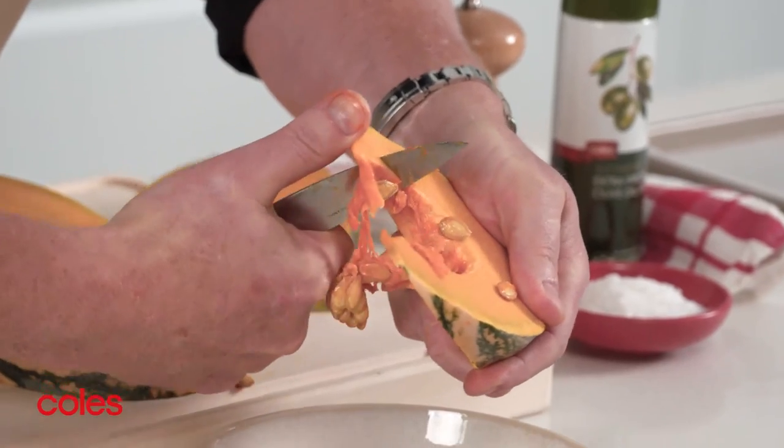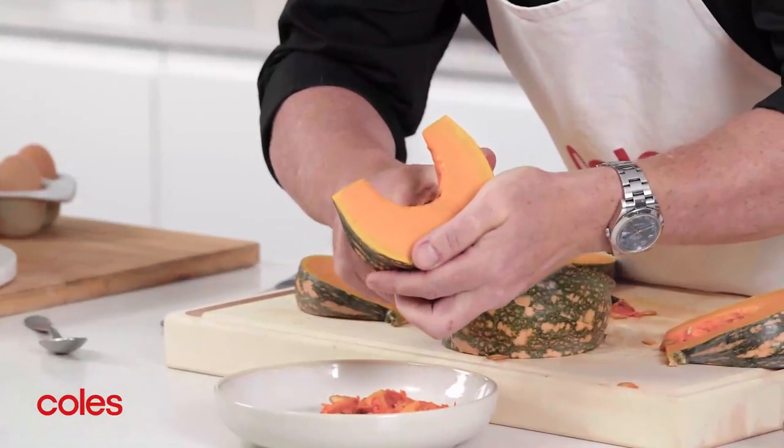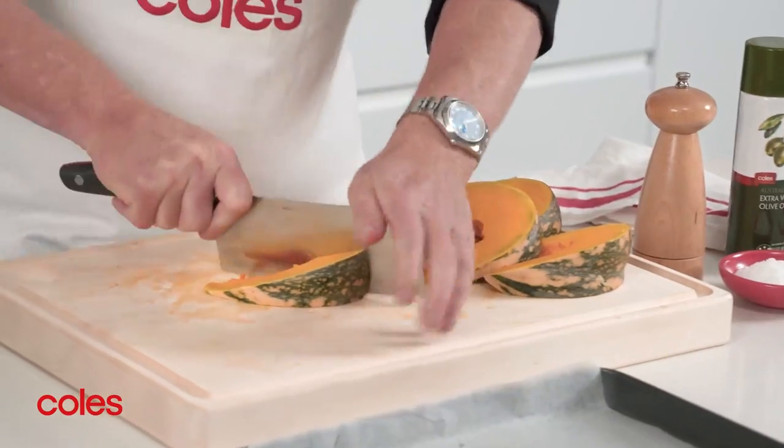Now all you need to do is remove the seeds and membranes from the wedges. It's easier if you use a smaller knife for this — the MasterChef Pairing knife is perfect. I'm adding these to a salad, so I'm going to cut them in half again.